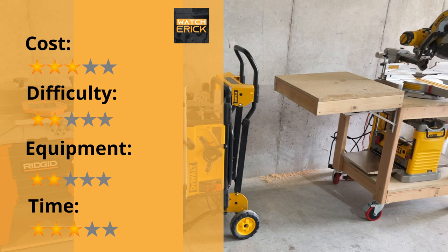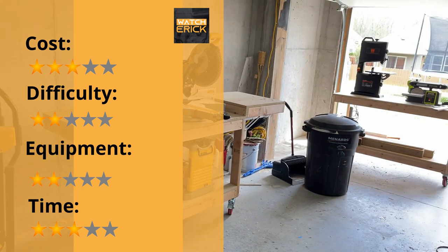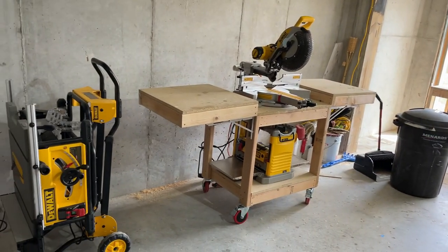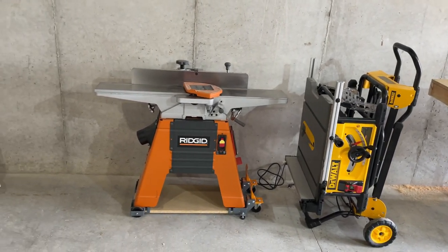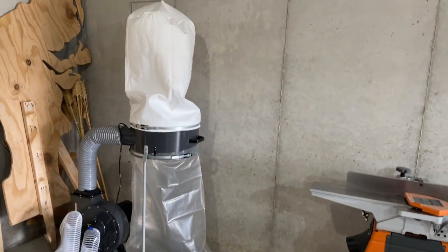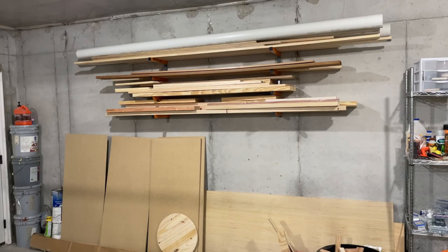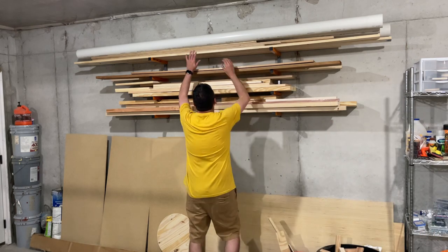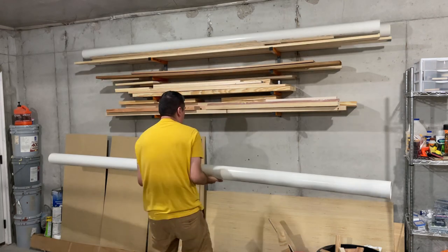Here is an overview of this project. For this project we are going to use 4-inch sewer pipe. I will add in the comment below the material that you will need for this project.